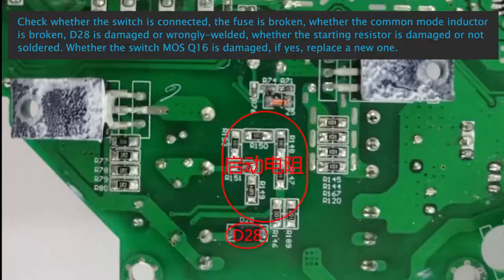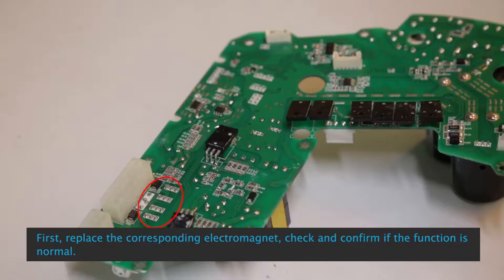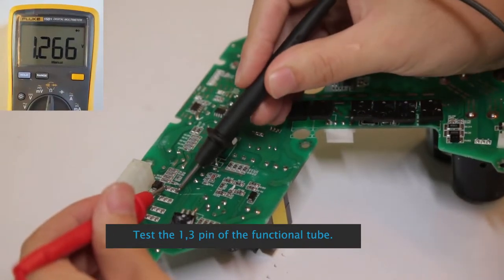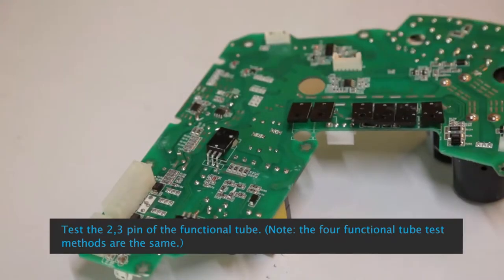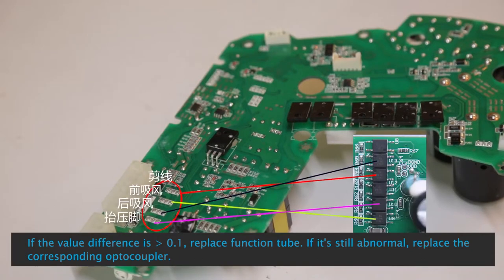See control box Non-function — The electromagnet does not move: First, replace the corresponding electromagnet and confirm if the function is normal. Test the 1 and 3 pins of the functional tube, then test the 2 and 3 pins. Note: the 4 functional tube test methods are the same. If the value difference is greater than 0.1, replace the functional tube. If still abnormal, replace the corresponding optocoupler.